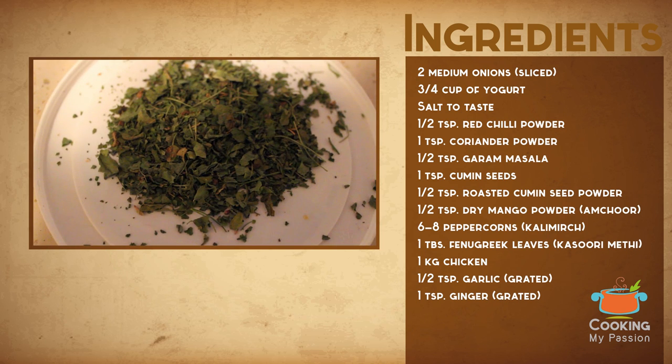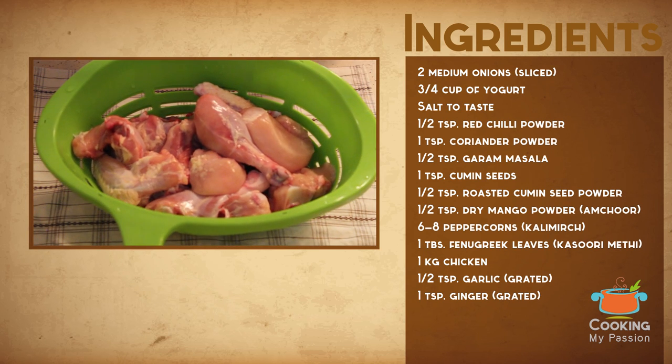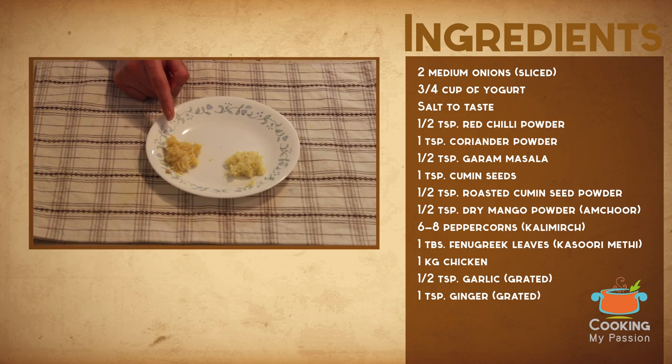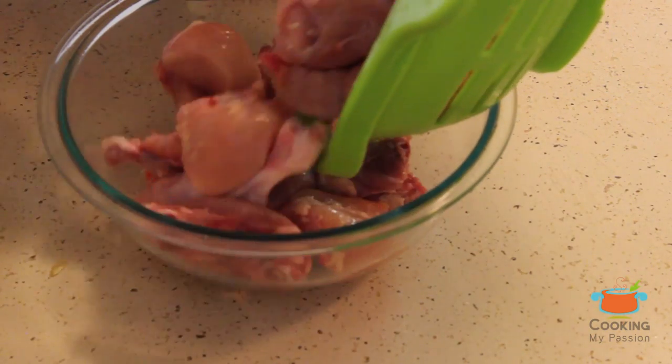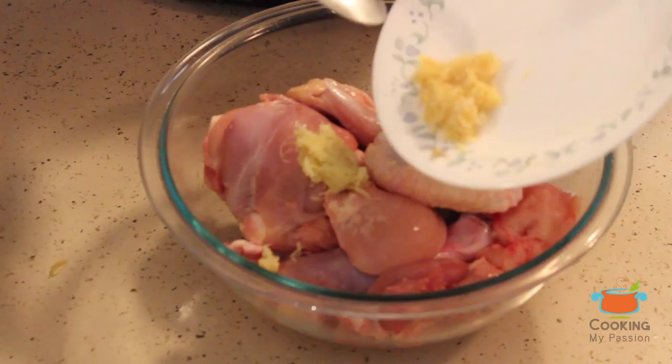You'll also need one tablespoon of fenugreek leaves (kasuri methi), one kilogram of chicken with bones, half a teaspoon of grated garlic, and one teaspoon of grated ginger. Let's start by marinating the chicken — add the chicken pieces to a bowl, then add the grated garlic and ginger.